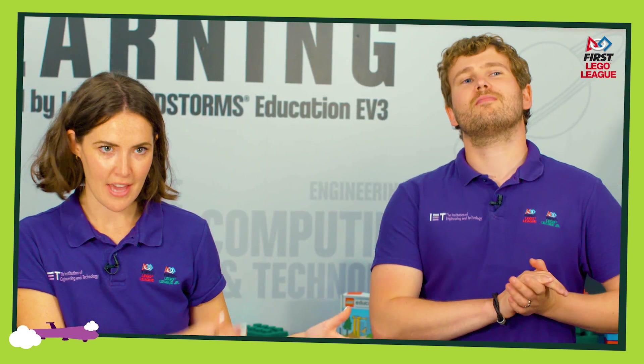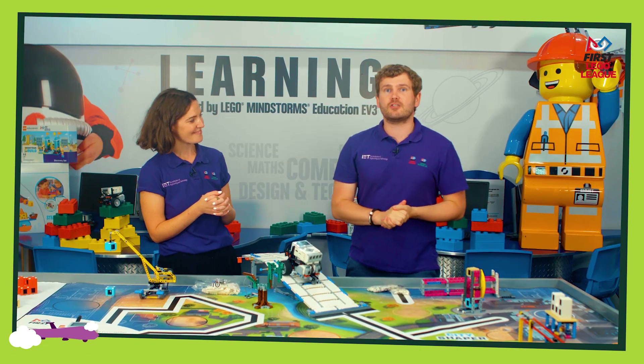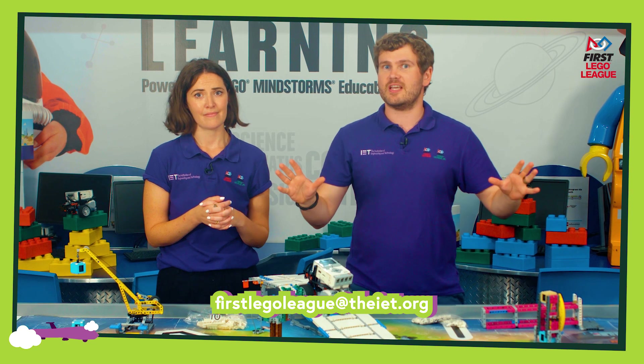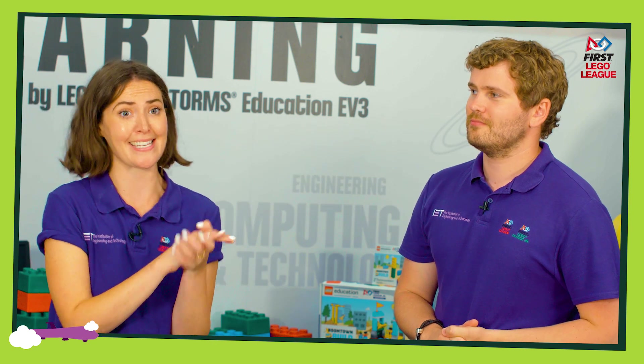So we are working on our robot game, we're working on the project, and we're all working as a team to develop our ideas and our solutions. But ultimately you are working towards your regional tournament. If you've got any questions about the regional tournament, the competition, the rules, or anything at all, do not hesitate to contact us on this email just here. We really want to support you through this process and we want you to feel like you can come to us, so please don't hesitate to get in touch.